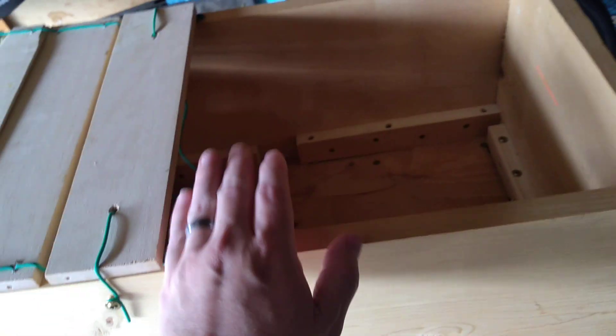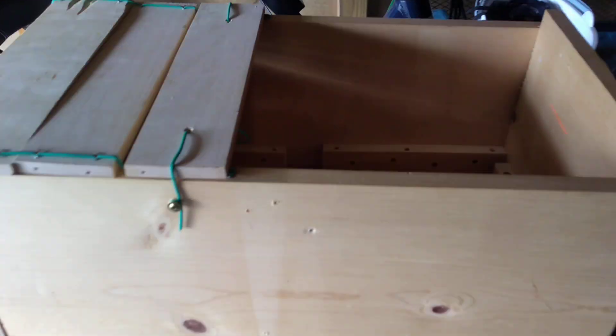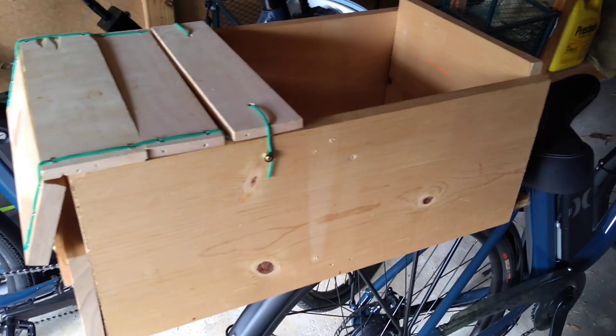I'm probably going to finish this off with a tarp or something that attaches here and here, and it can be pulled up or down. But that's it for the day.